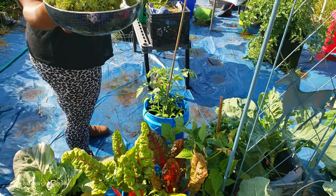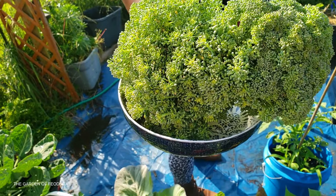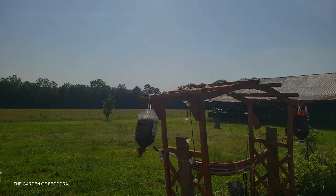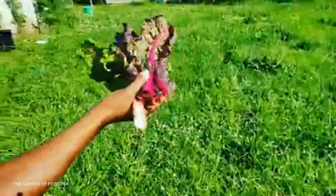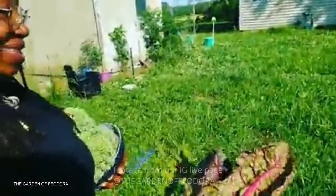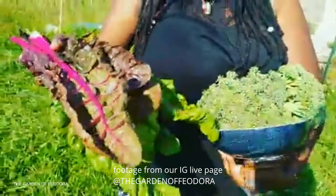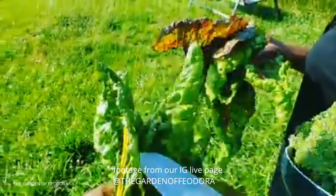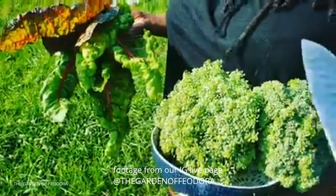It worked out beautifully! Peace from the garden of Theodora. Today's a good day — for the first time in the garden of Theodora we successfully got some broccoli from the garden. Look at that! And we also got this lovely red Swiss chard and this yellow Swiss chard.